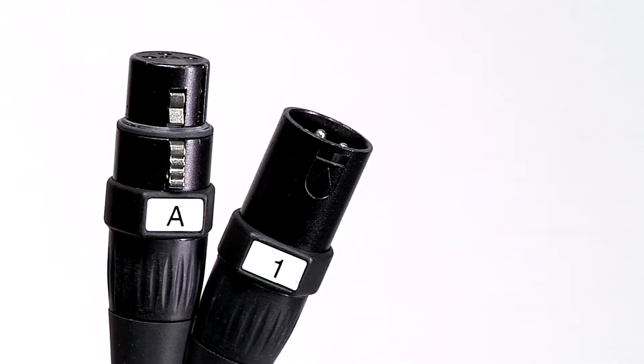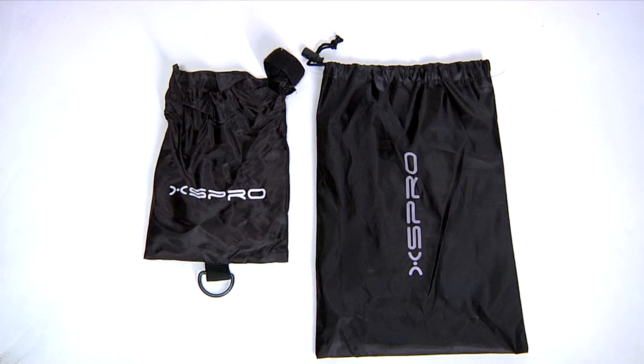Each of the Neutrik Yongsheng connectors is numbered for easy identification. The XHW series snakes also include a nylon cover for both the box and the fan end.